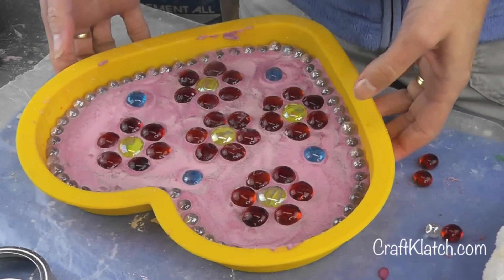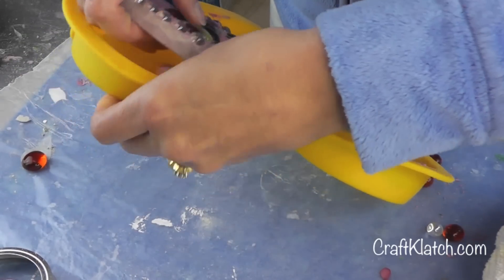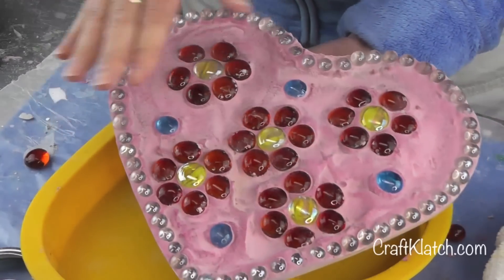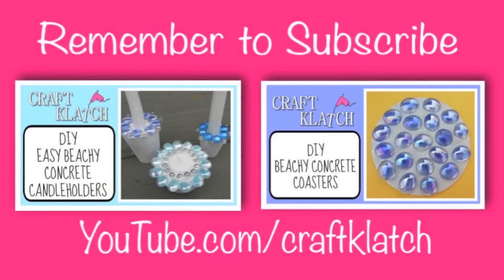This is set and it has dried a whole lot lighter than it was when it was just starting to set. I'm going to pull this out and it comes out super easily. Here's the back, here's the front. I'm going to let it finish curing and then I'm going to put it out in the garden. I hope you give it a try to spruce up your garden or to make something for your mom.